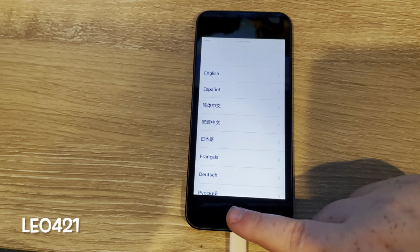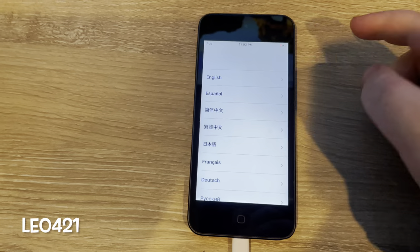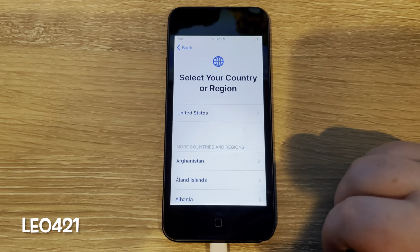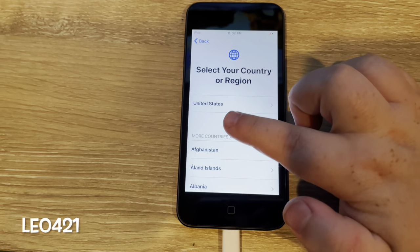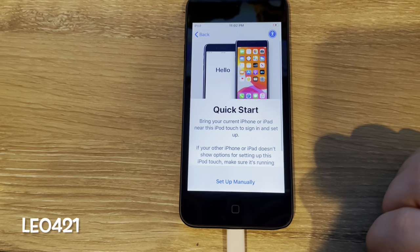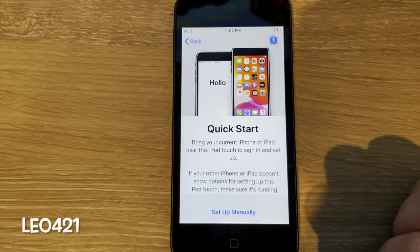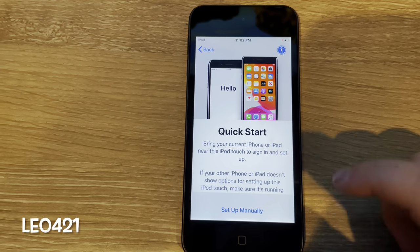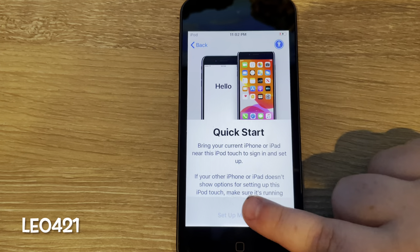So let's press home. Yes, I want to use English. Select your country or region — United States. I could do a quick start, but I'm not going to do that so I can go through the full setup. Set up manually.